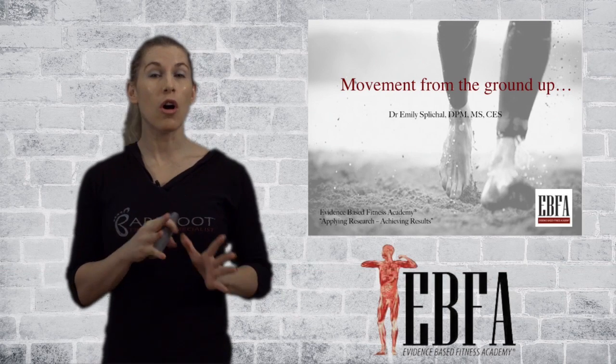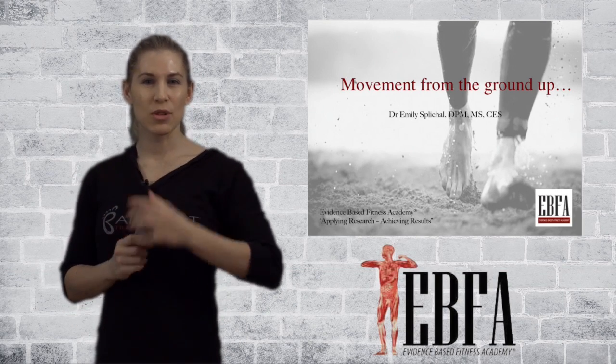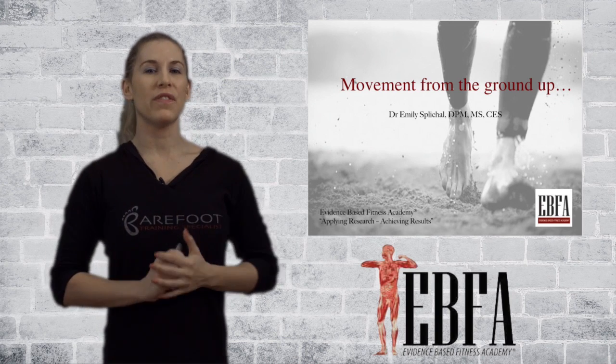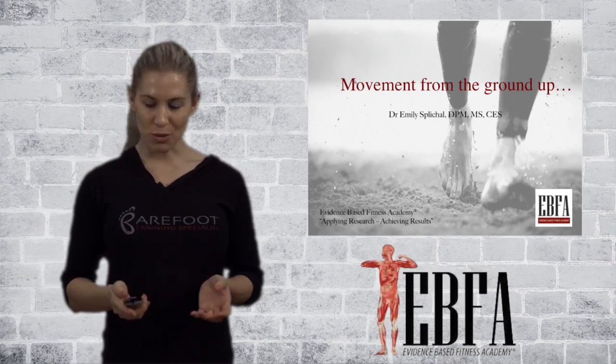Today we have a great course for you. It's all about initiating movement from the ground up. This is going to help you with your clients, your patients, and your athletes so you can improve their function, do a little bit of corrective exercise, and prevent injury.